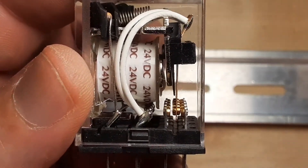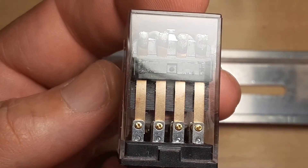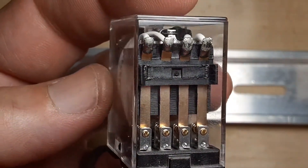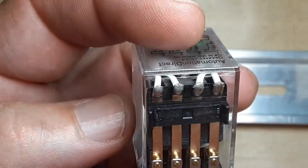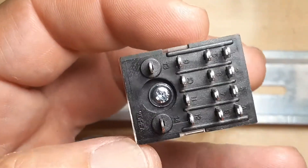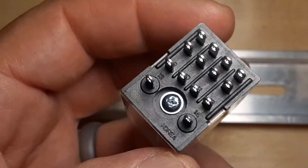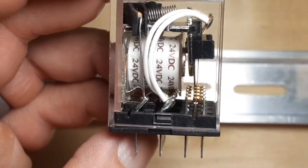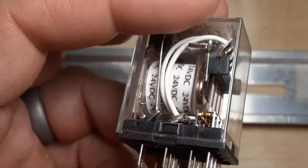So when I energize it, in this case I've got four sets of contacts. This is a four pole relay — four poles. Each pole can supply power to a circuit. On the bottom you can see two pins by themselves — that's the coil. The other ones — you can see the white wire coming up — the white wire goes to the pole, which is known as the common.